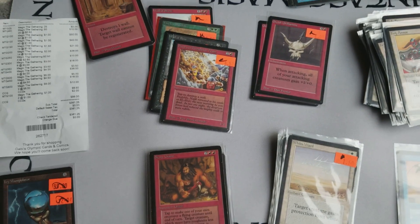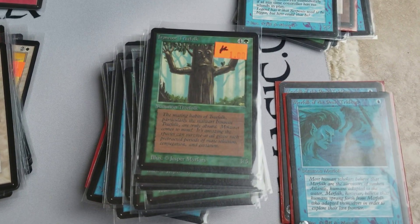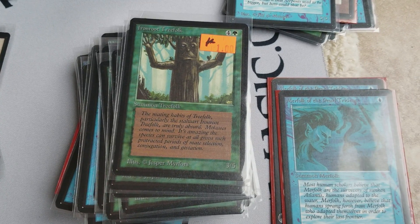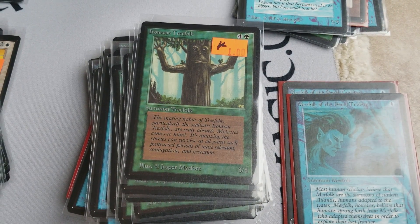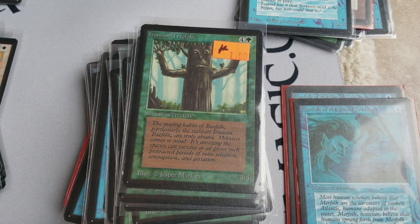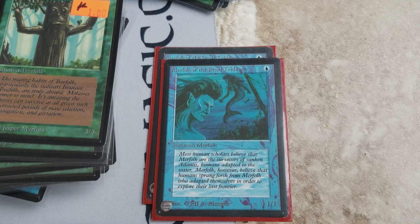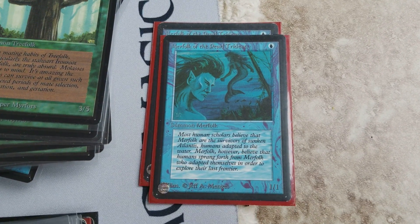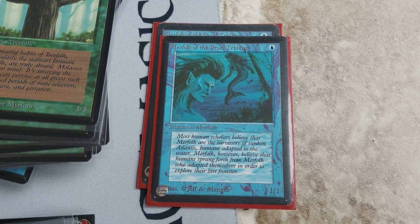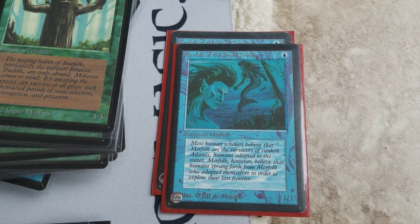I have these random cards like Iron Root Treefolk. I really like this card. It doesn't get a lot of play, but it is actually the first Magic the Gathering card ever made by Jesper Myrfors — so that was the first artwork ever created for Magic. Then you have the Merfolk, always fun to see those. Merfolk decks are kind of a nice tribal deck. This is the original OG card. If you combine this with Lord of Atlantis, it becomes a really powerful effect.